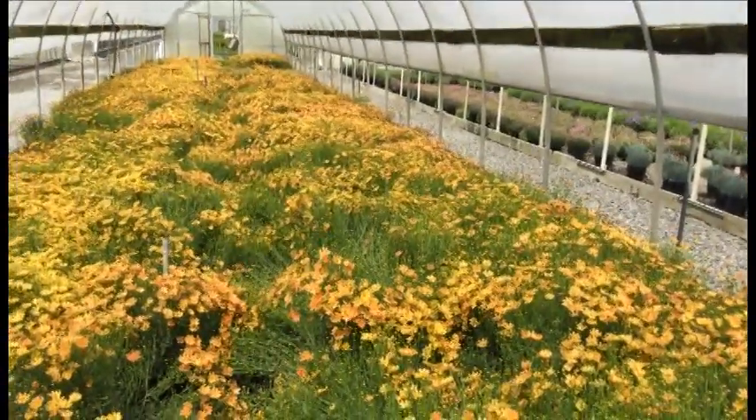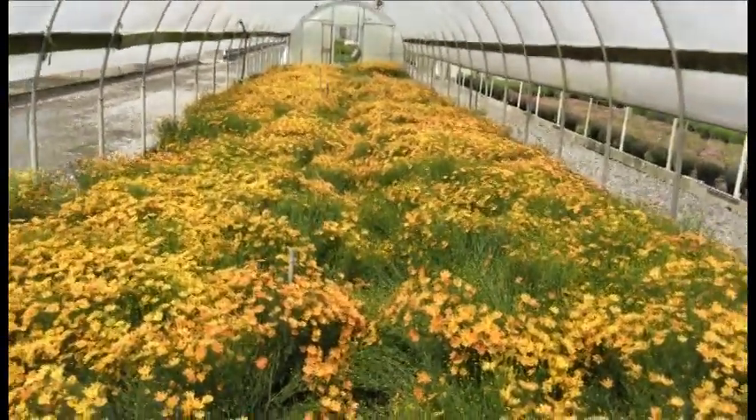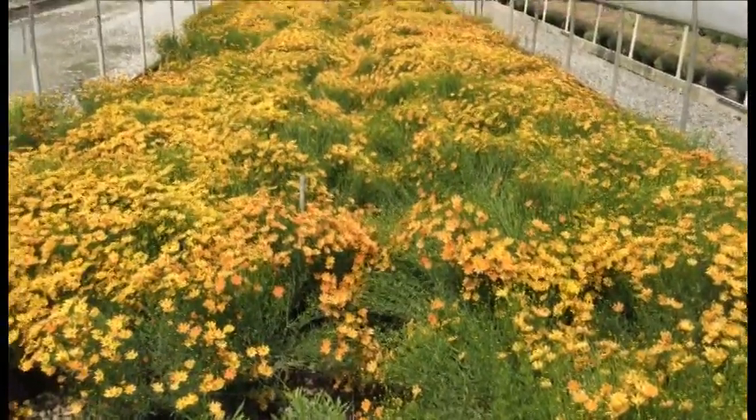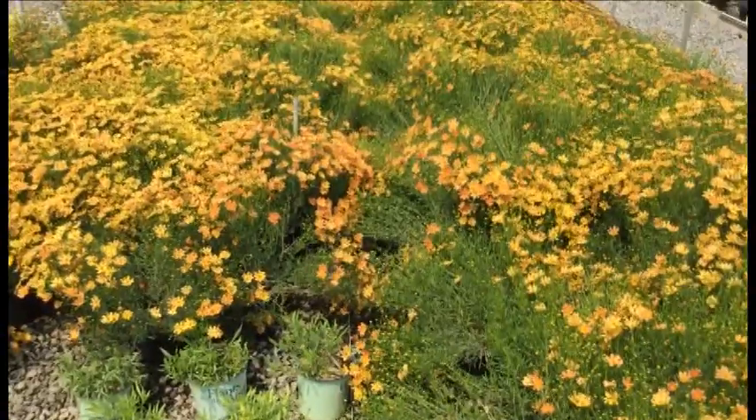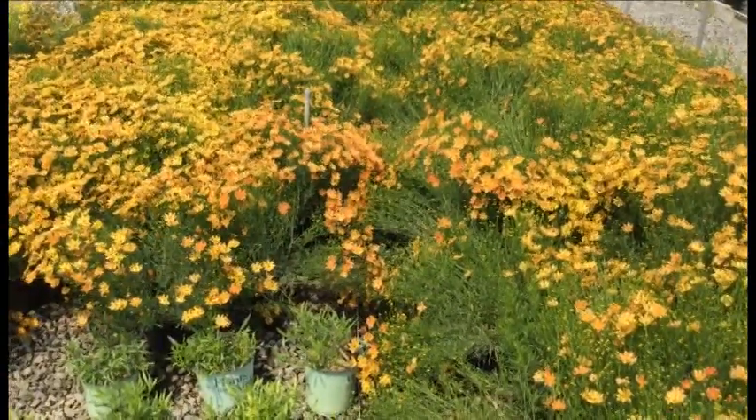Coreopsis Cream Caramel — take a look at this color all the way down this house. These things are showing that awesome orangish-yellow color, and there's just a ton of buds and a ton of blooms, so you've got a long time ahead with flowers on these.